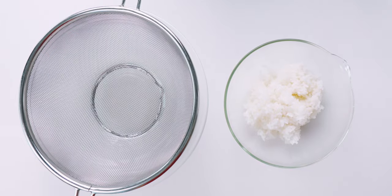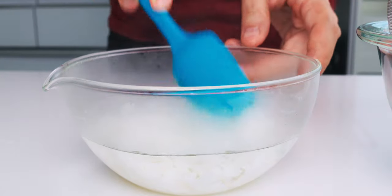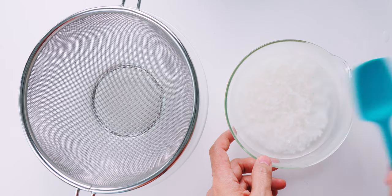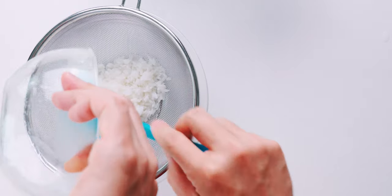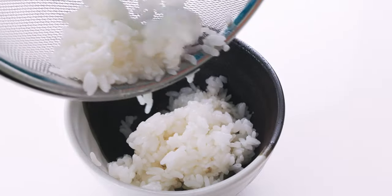To prepare the rice, I'm going to pour some hot water over it and mix it up to break up any clumps. This not only reheats the rice, it also gets rid of the excess starch on the surface of the rice that'll cloud your tea. Now we're going to drain this well, then transfer the rice to a rice bowl, known as an ochawan in Japanese.